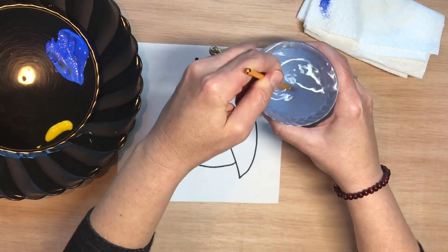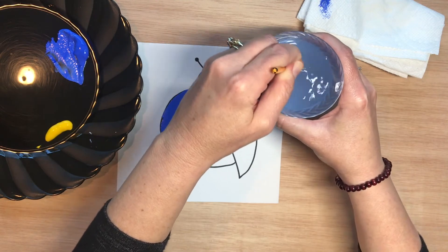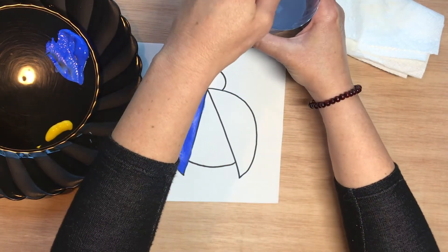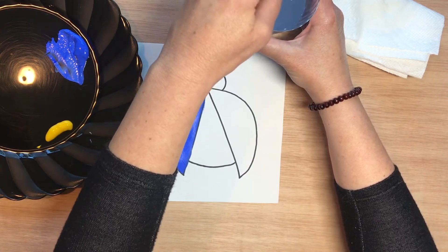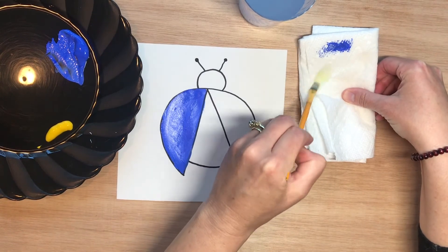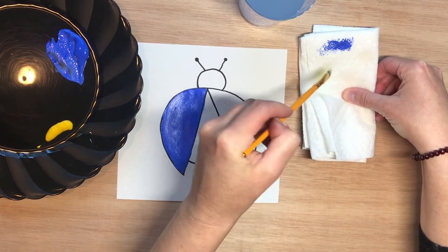I'm going to rinse my brush in the water and try to get all that blue off, because I don't want it to change the color of the next paint, which is going to be yellow.